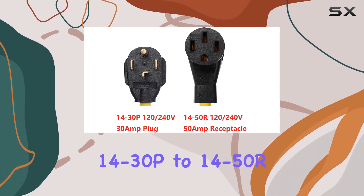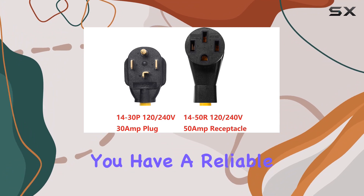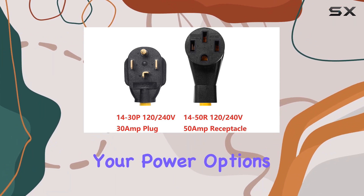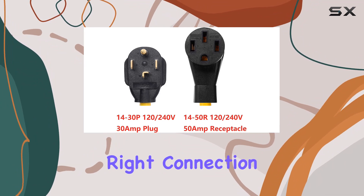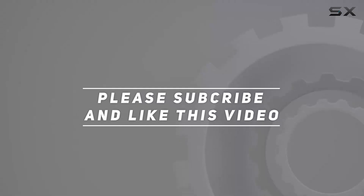The One-Tack NEMA 14-30P to 14-50R adapter offers peace of mind knowing that you have a reliable solution to power your essential equipment. Upgrade your power options today and never be caught without the right connection again. Check out the video description for updated pricing, and thank you for watching.